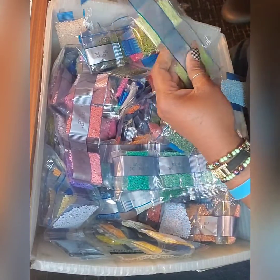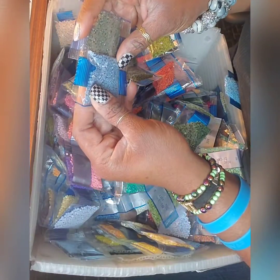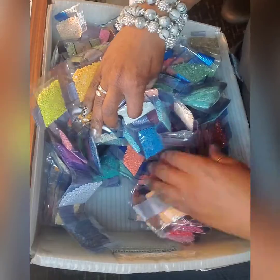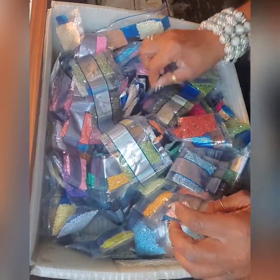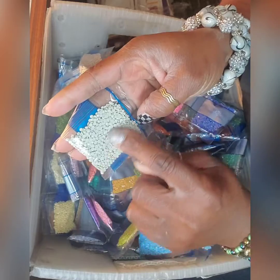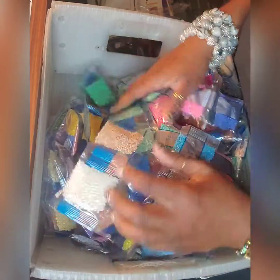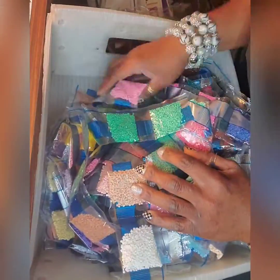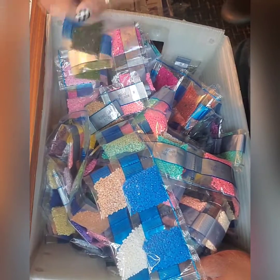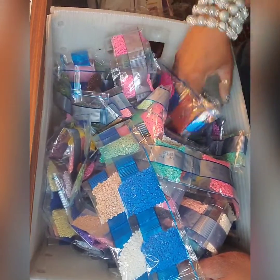If I happen to not find the color that I need, I might have to tap into my other batch. The thing about these is these are the round beads, whereas I actually have the square ones coming in today. I'm believing that — I don't know, that's kind of a different one. I think I just had that.